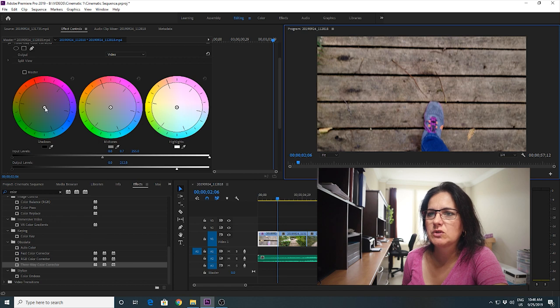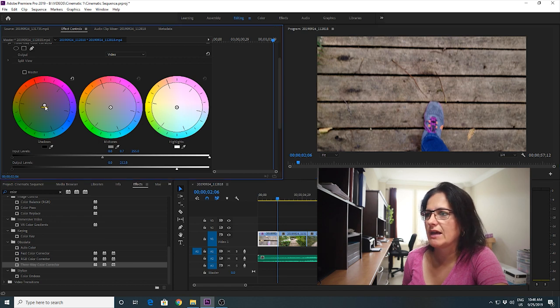If I want to change the color a little bit I just drag - this is for shadows, this is for midtones, and this is for highlights. It looks pretty good to me, so I'm just gonna go ahead and fix some of the colors on the clips.